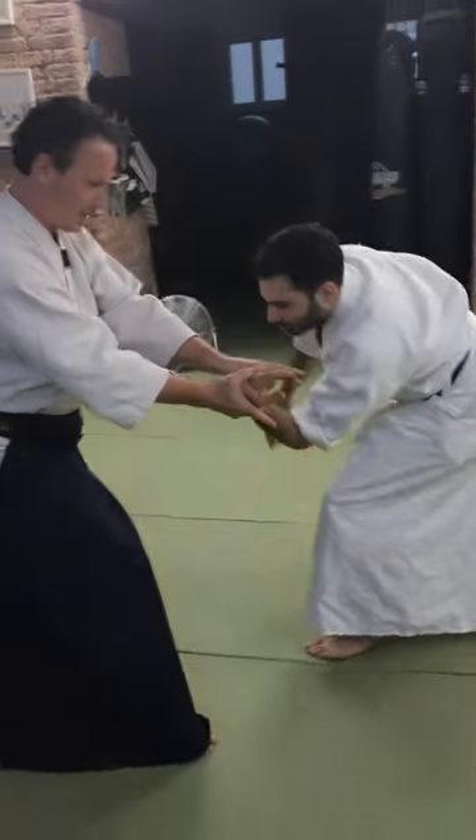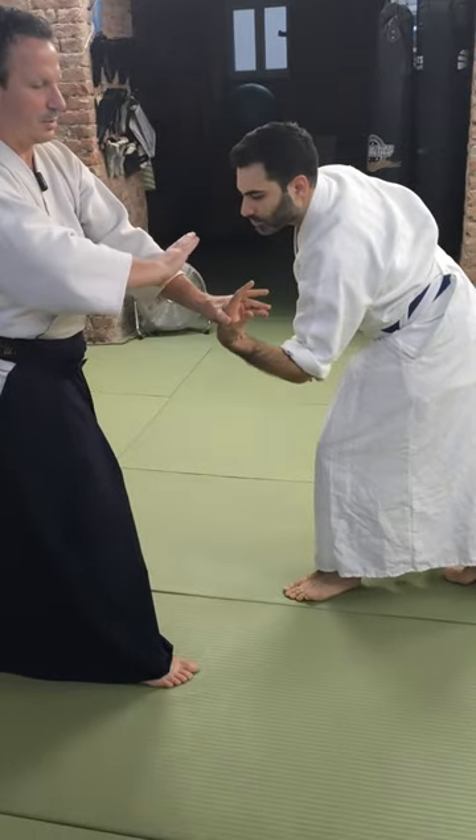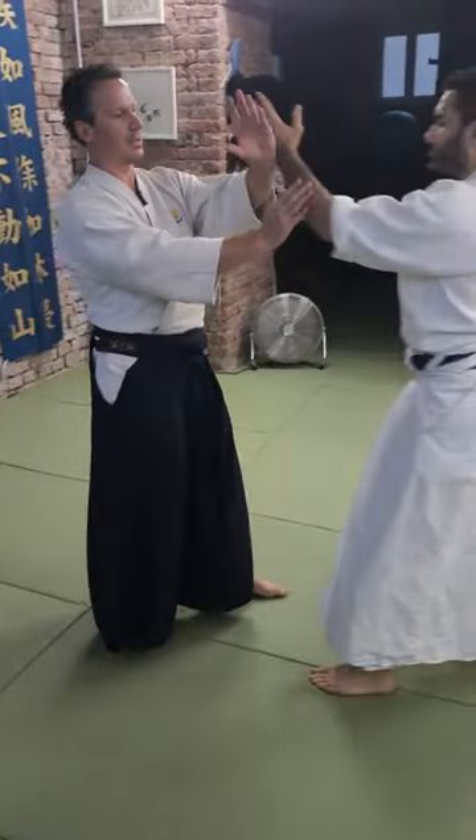So therefore, it's important that once you have the posture, you do not twist anything. You just move your body in, and you go down for the Kotegaeshi. Kotegaeshi is called Kansetsuaza, which means it's a lock technique.